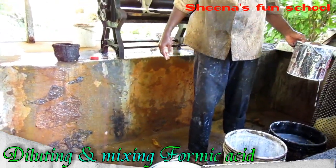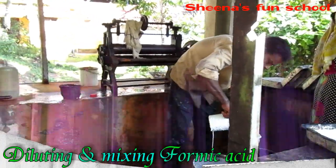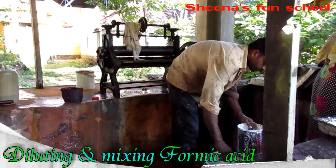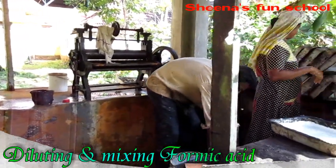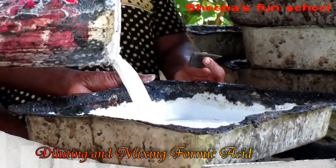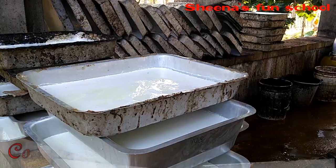Once the latex is diluted, the next step is to start the coagulation process. To initiate coagulation, we need the help of formic acid. This formic acid, together with the diluted latex, will finally form a solid mass as a result of the coagulation process.